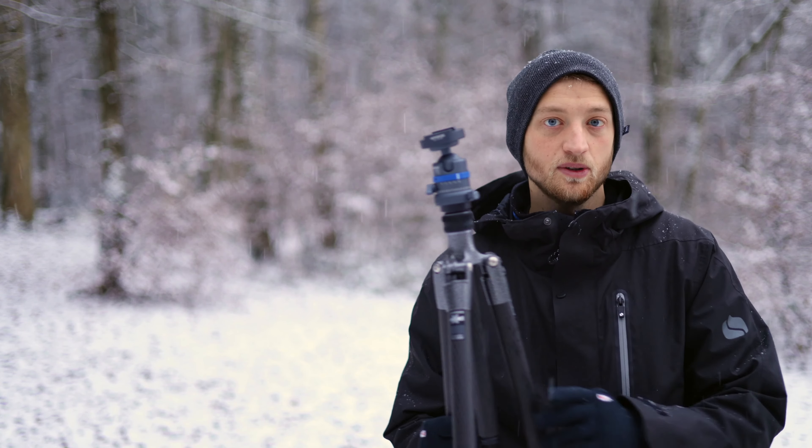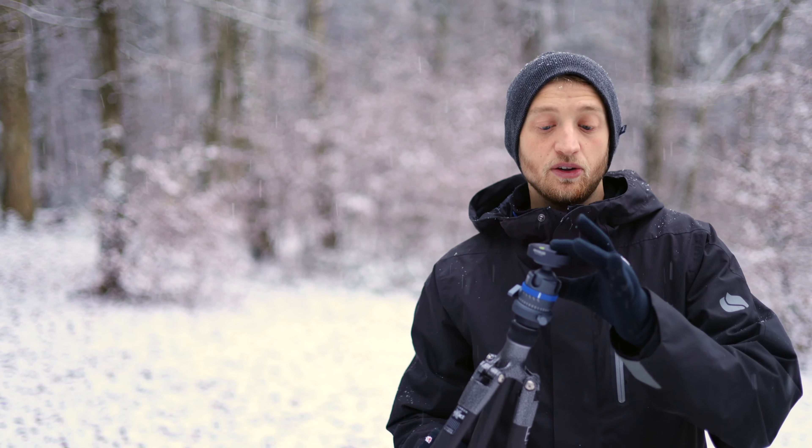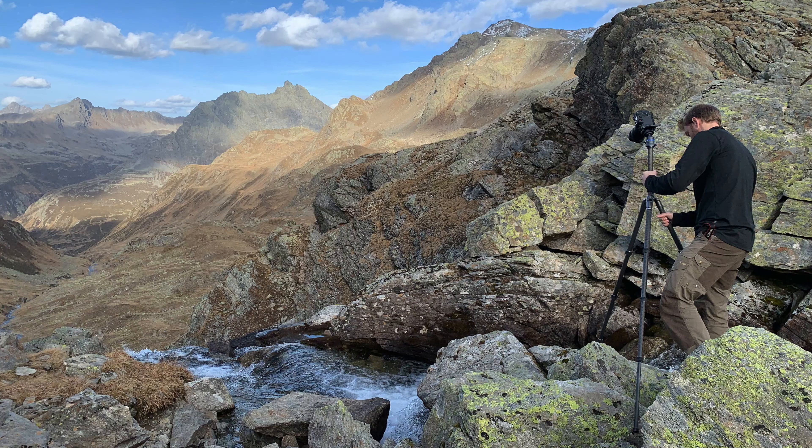It's a traveler series tripod, built for lightweight use, and on top I have the Novoflex Classic Ball 2. In this video I want to present this combination and give my first impression after several trips where I've been using it.